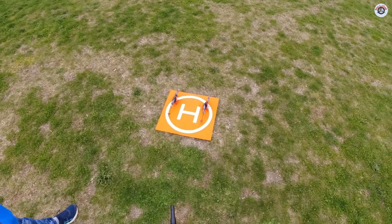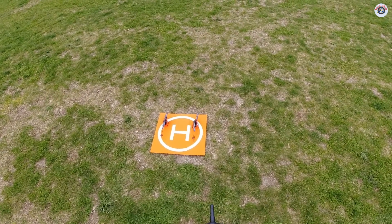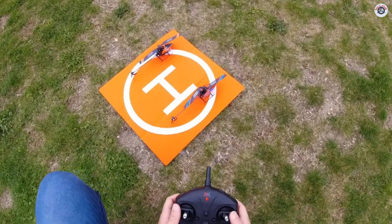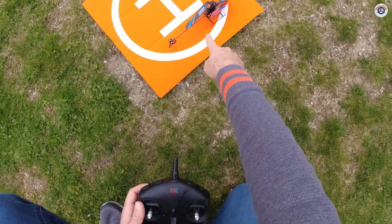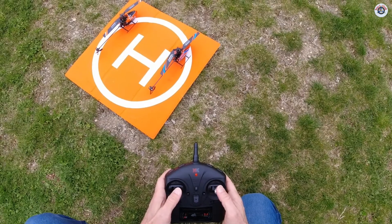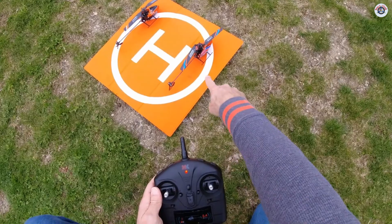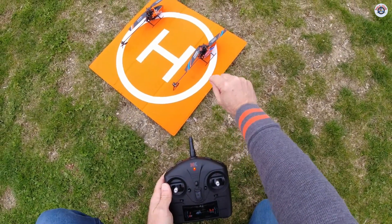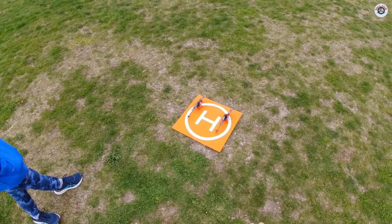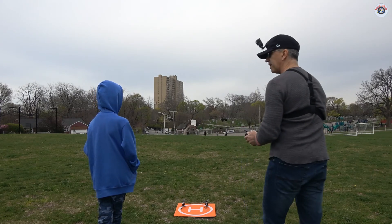One other thing I'd like to mention about the XK K-127: there is a gyro calibration function that I did not see in the manual. To do that, I'm going to try to record both the little light on the back and my controller. You pull both sticks down and to the left corner — you can see the little light blink quickly. This is the gyro calibration. Every time you crash or land hard, you should do this so that the gyro is fully calibrated.